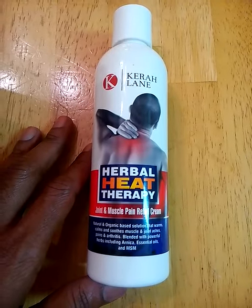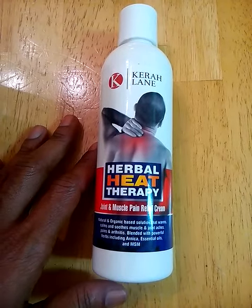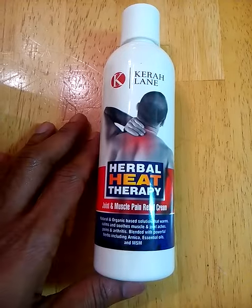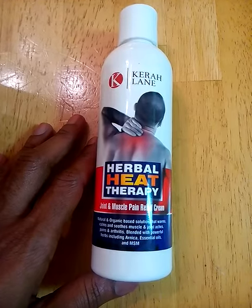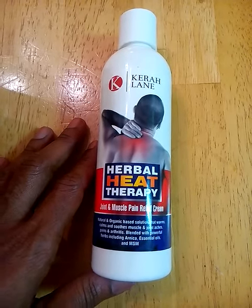It smells nice. It has a nice fresh scent. It's really light. The cream itself is light — it's non-greasy so it doesn't leave your hands or skin greasy. It doesn't leave a residue on your skin and it absorbs really quickly, leaving your skin feeling smooth.